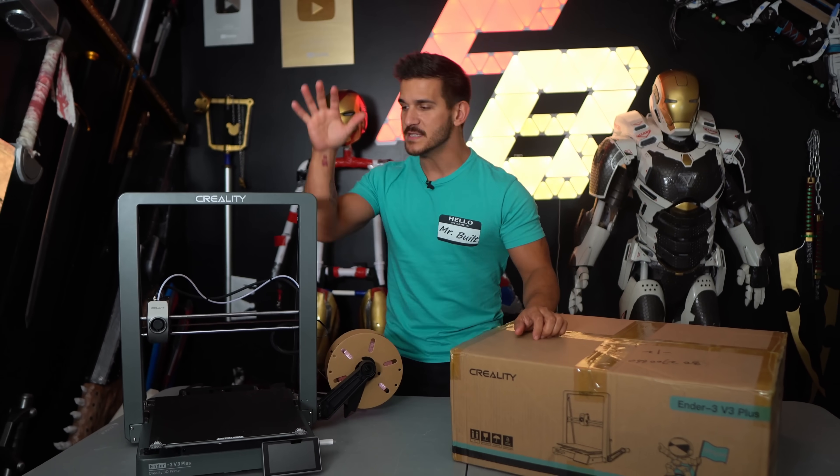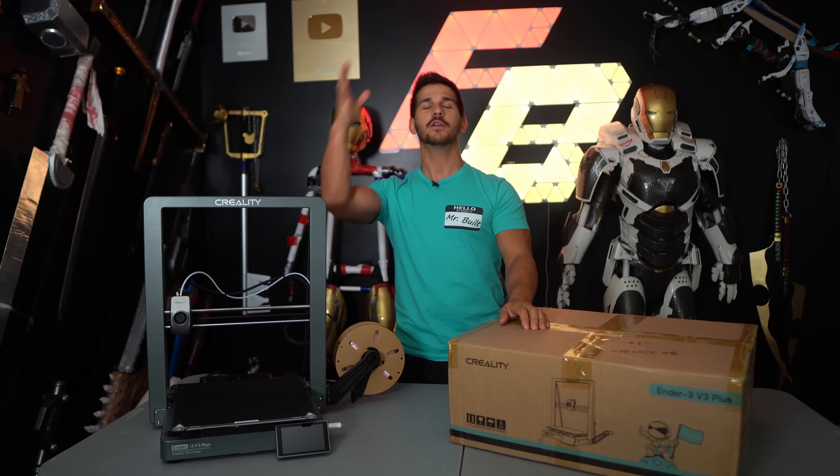The Ender 3 V3 Plus. Yes, there's another Ender and it's bigger and we're going to talk about it.